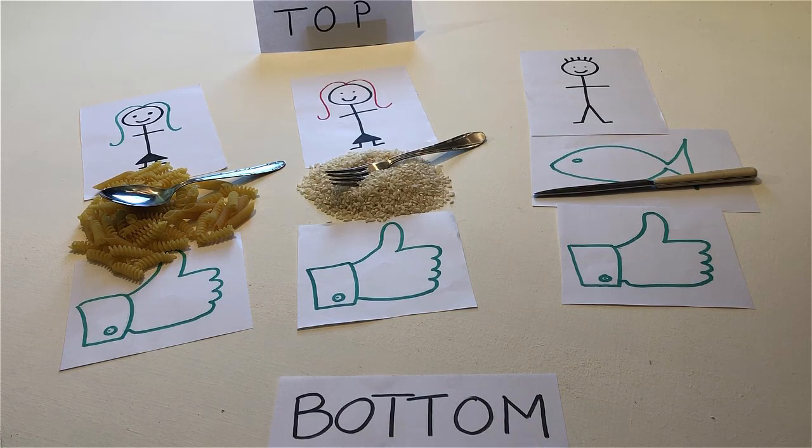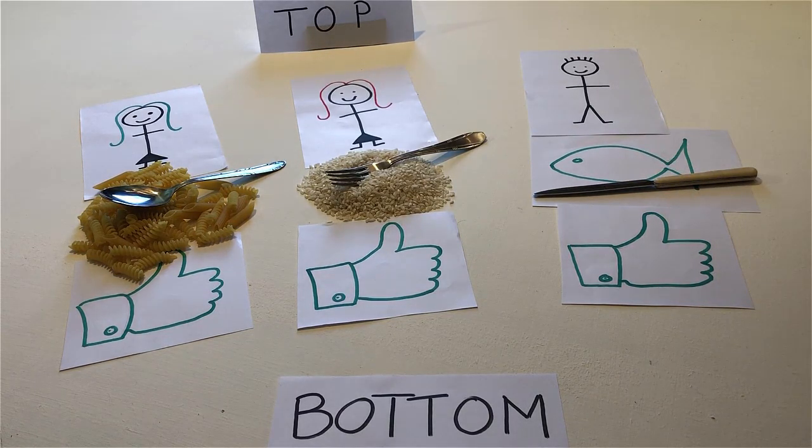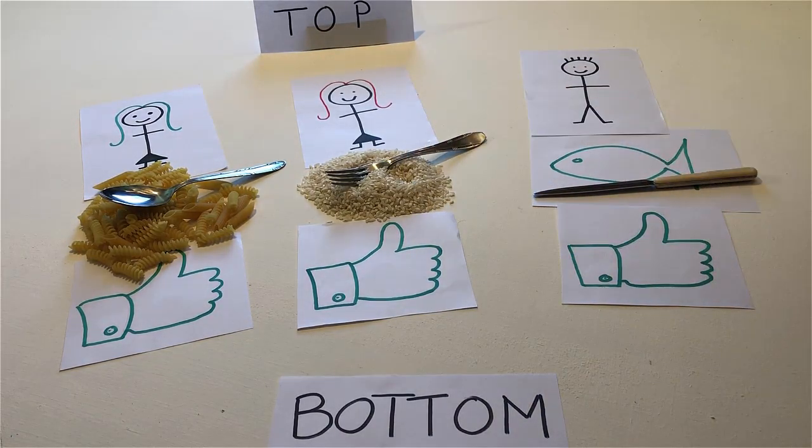If the person who likes rice has red hair, touch the fish. If the person who likes pasta has green hair, touch the rice. If the person who likes fish has red hair, touch the pasta.